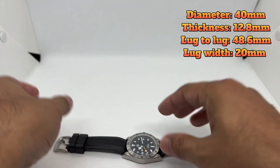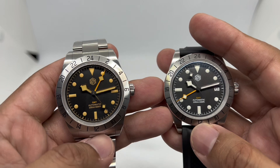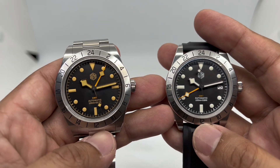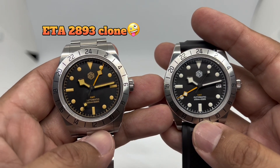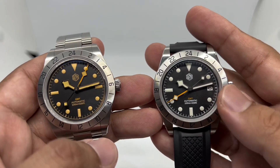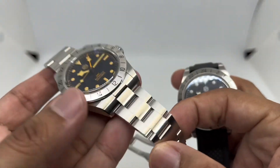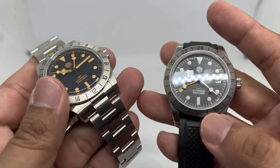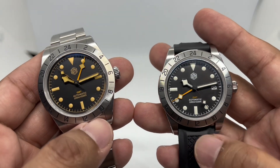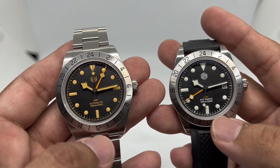I also own the previous version of this watch, which uses the Hangzhou 6460 movement — a GMT movement made in China, a clone of the ETA 2893-something. This version uses the Seiko NH34 movement. The bracelet is essentially the same on both watches. For my 6.75-inch wrist, with the bracelet it weighs about 140 grams, which is very manageable for a smaller wrist.